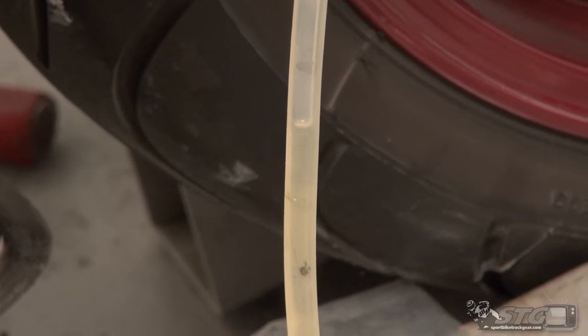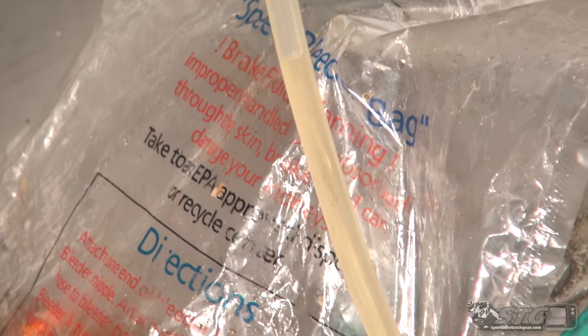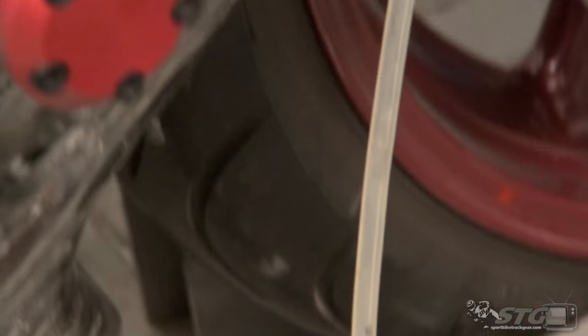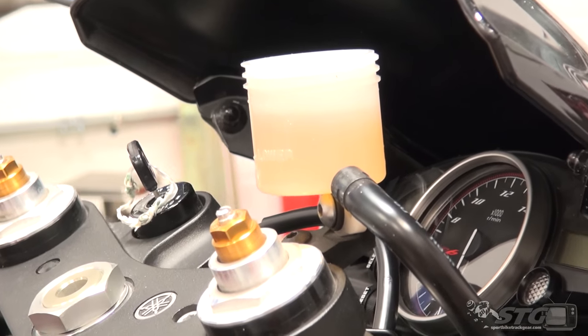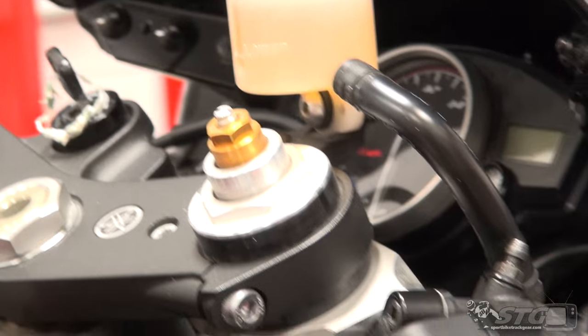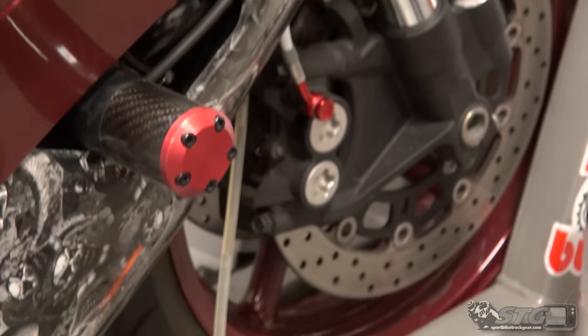I don't know if the bubbles will pick up on camera, but you can actually see the fluid level begin to drop as we go through this process. I'm going to let that happen for a couple minutes, then go over to the other side and do the same thing, and then come up to the master cylinder and do a little there as well.